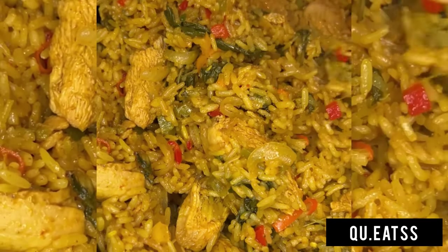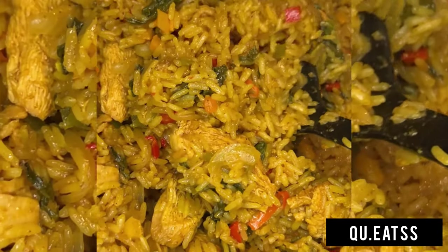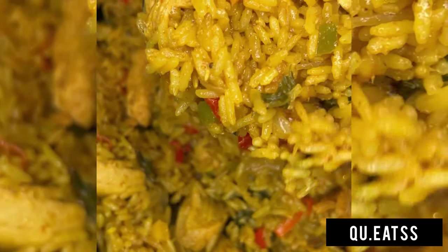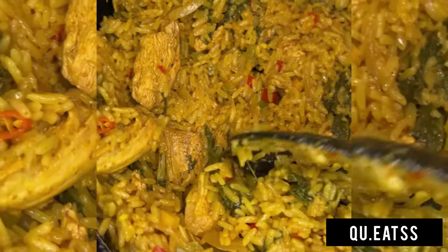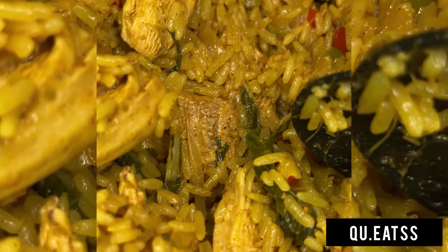Hi guys, so today we are going to be making this beautiful hot pot dish inspired by Nando's of course. I'm absolutely obsessed with the hot pot so I had to recreate it in my own way.